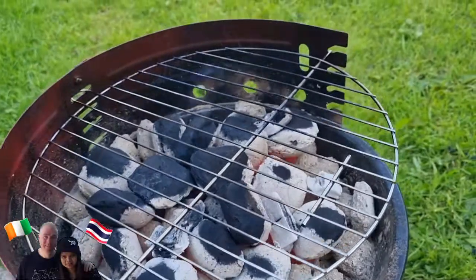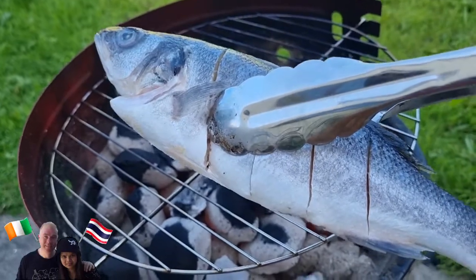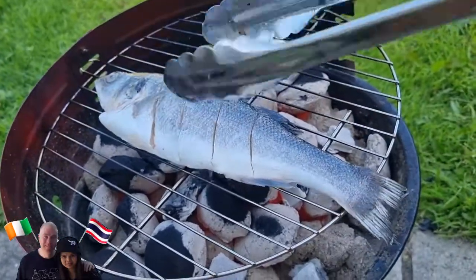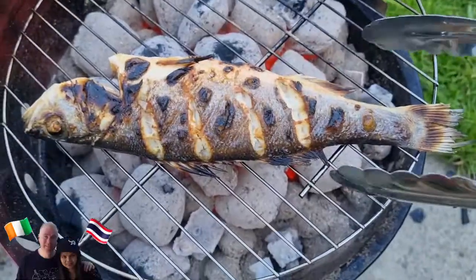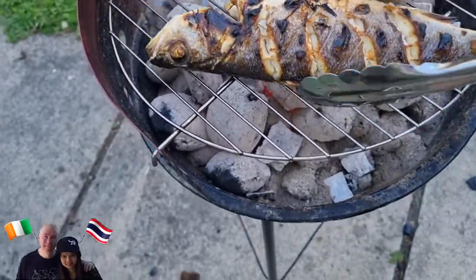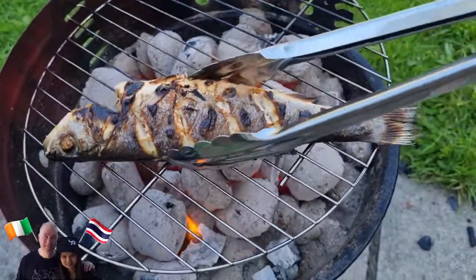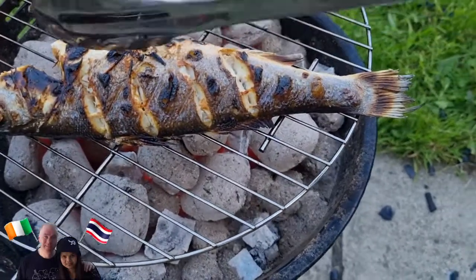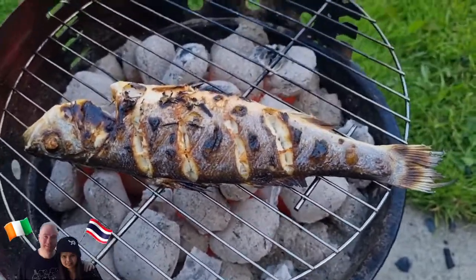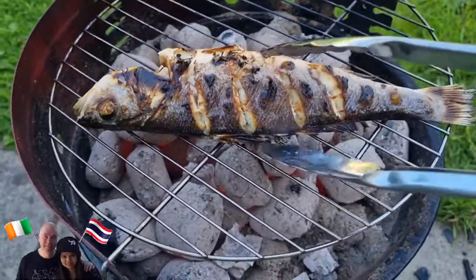I'm gonna do Thai style barbecue with this one, guys. It's fish with head. I'm gonna do it. It's good to eat. It looks yummy, guys.